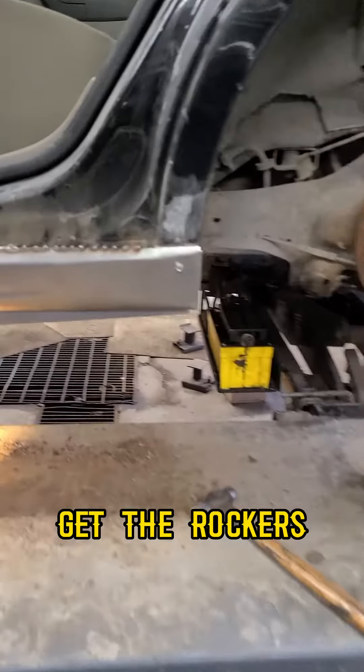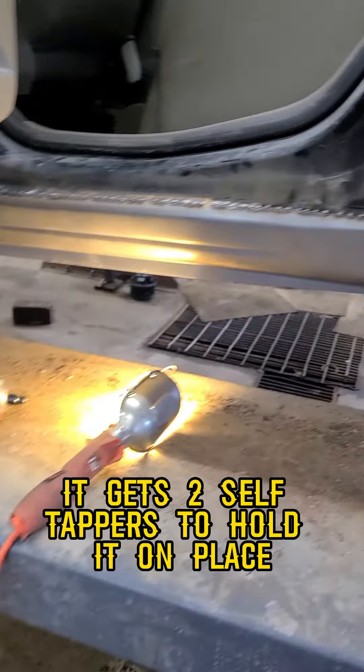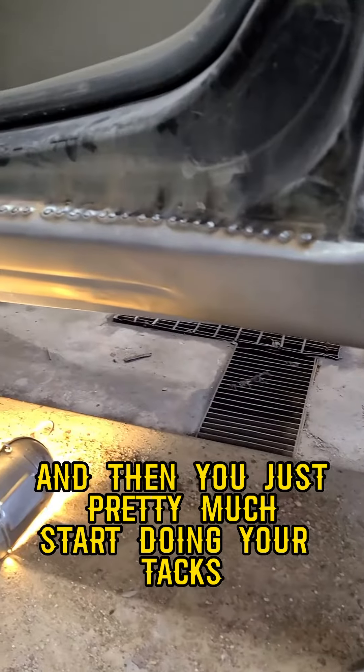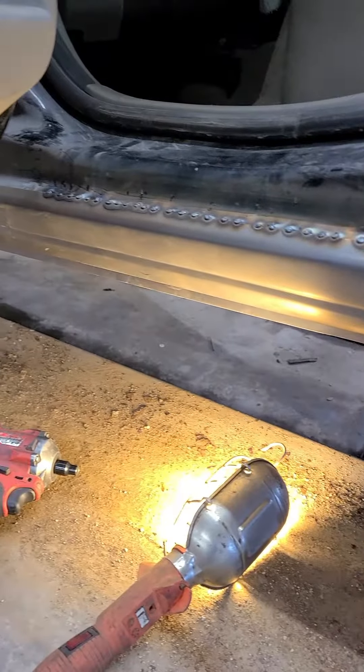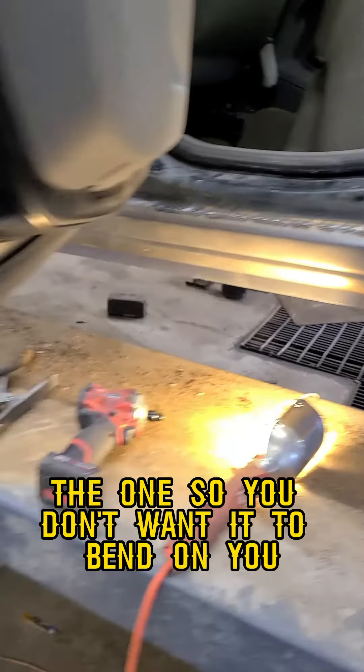Next, get the new rockers and use two self-tapping screws to hold it in place. Then you pretty much start doing your tacks — do them one at a time so you don't want it to bend on you.